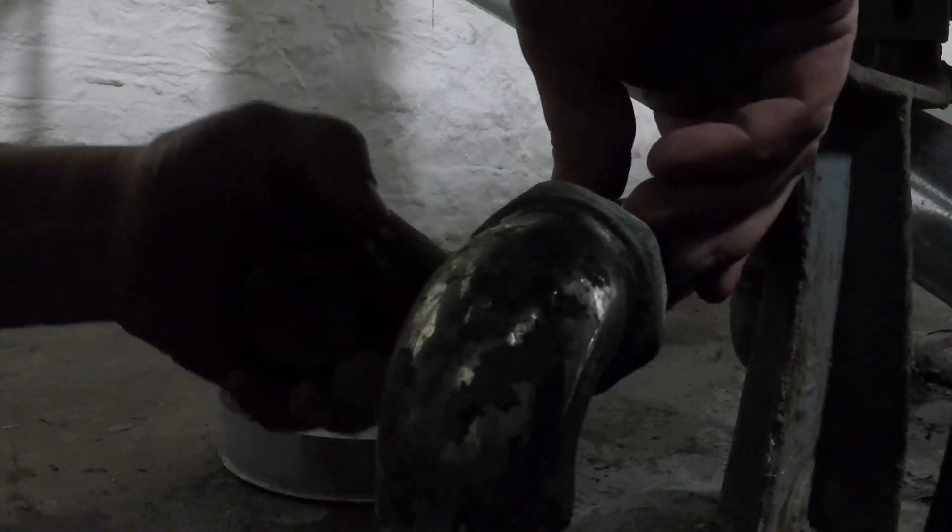This PVC pipe wrap does an excellent job stretching around the pipe. It makes an excellent repair. See that? I can pull that — it stretches around the pipe.